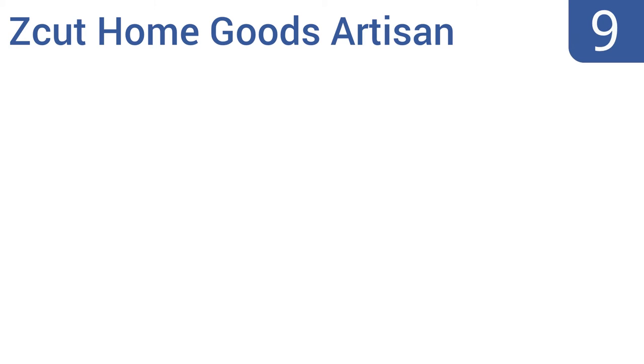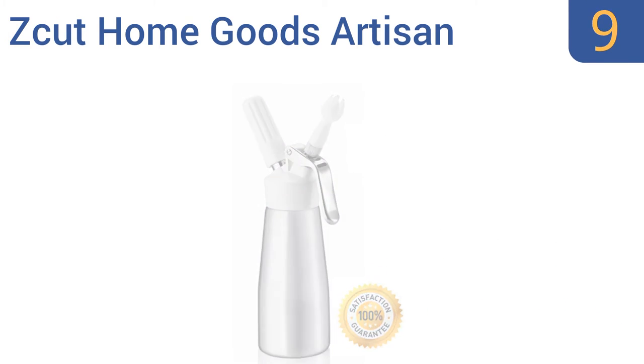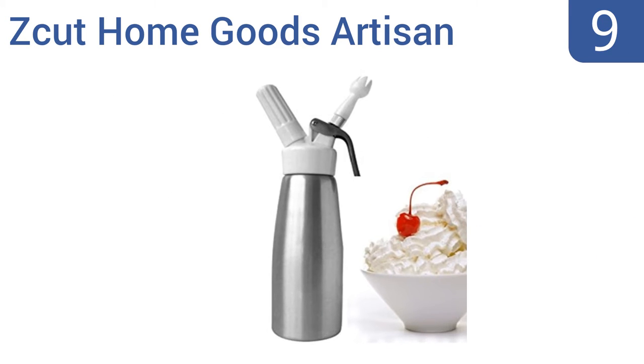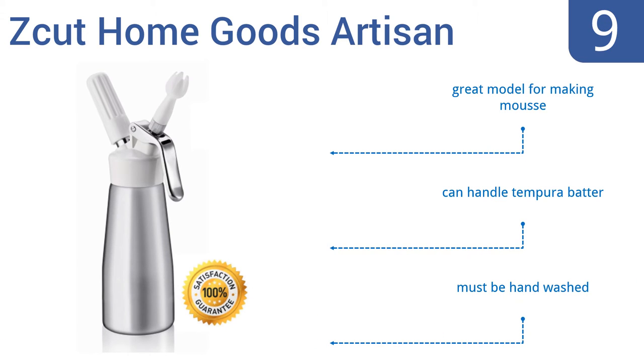At number nine, the Z Cut Home Goods Artisan has the perfect size head to top off smoothies and hot cocoa, and it makes cream that keeps its shape even on top of a hot pie. Unfortunately sometimes it leaks ingredients. It is a great model for making mousse and can handle tempura batter, but it must be hand washed.